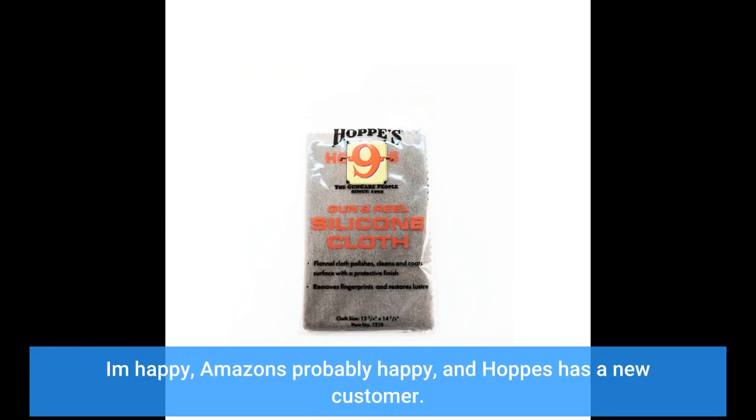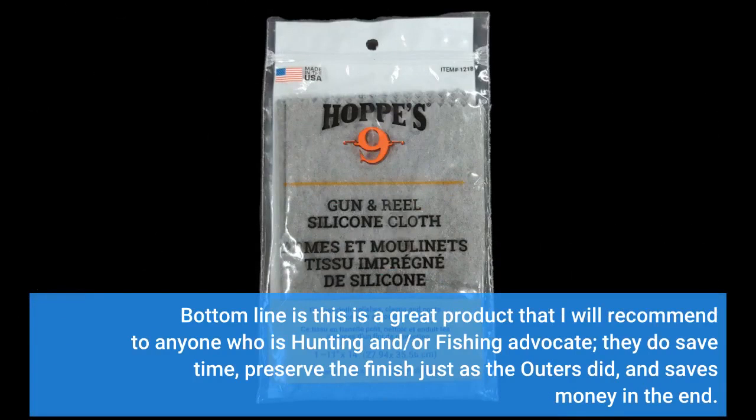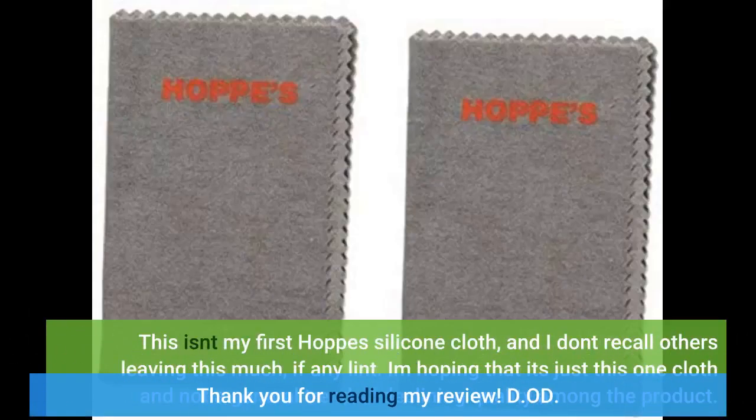I'm happy, Amazon's probably happy, and Hops has a new customer. Bottom line is this is a great product that I will recommend to anyone who is a hunting and/or fishing advocate. They do save time, preserve the finish just as the Outer's did, and saves money in the end. Thank you for reading my review. Dean.